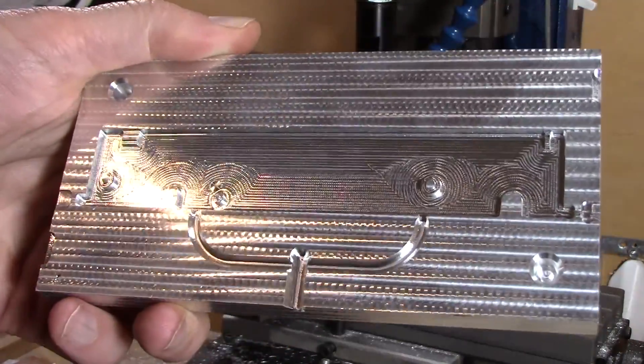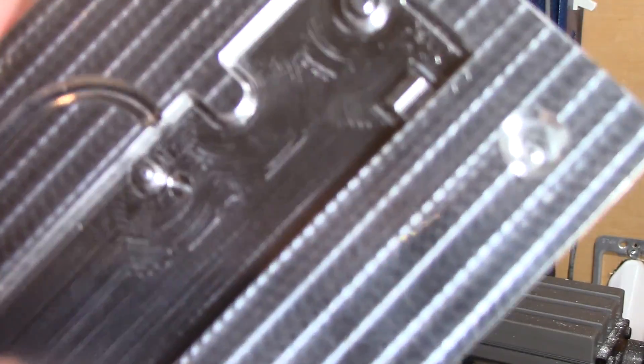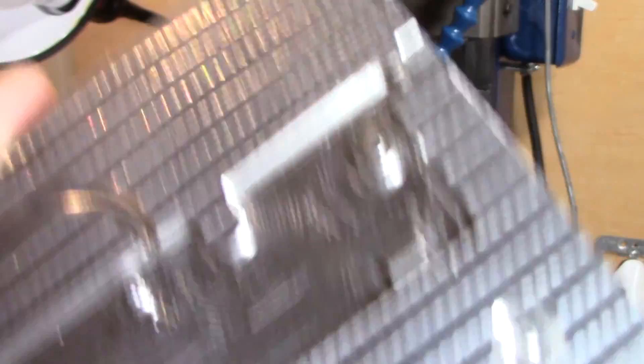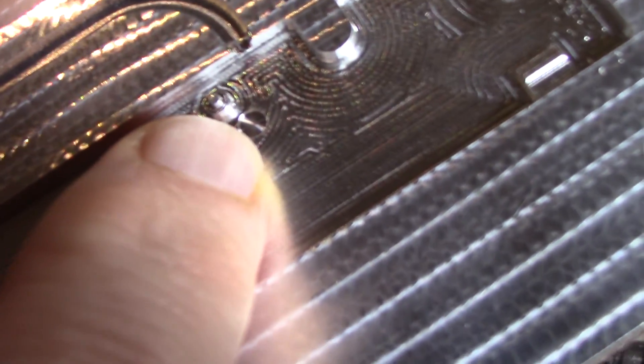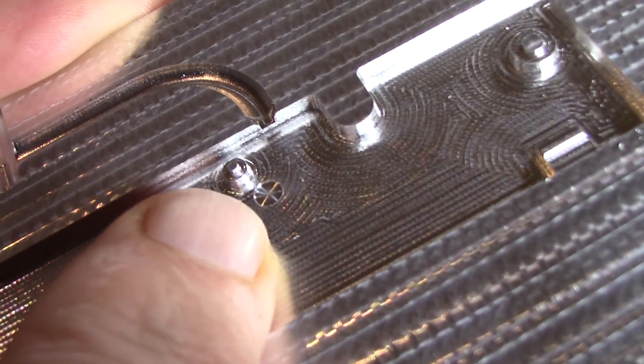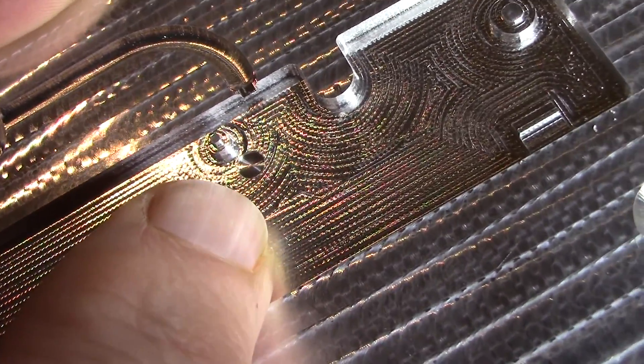And there we have it. You can see right here there's a small mistake I made — it's not very deep so it might be okay, so I'm going to try it as it is.